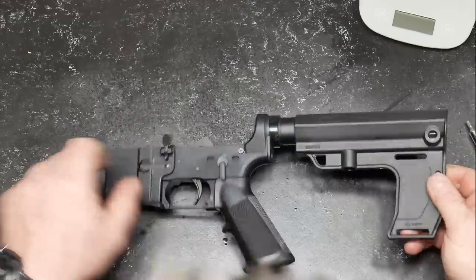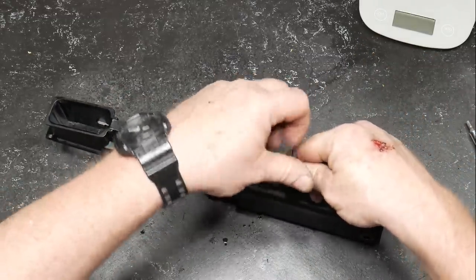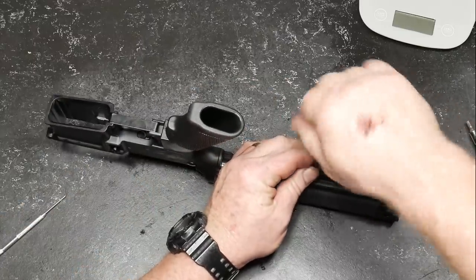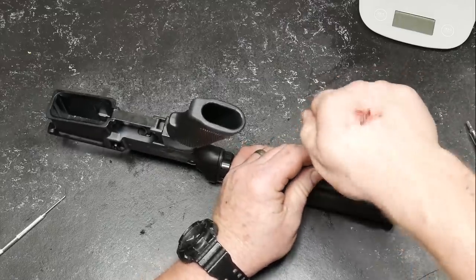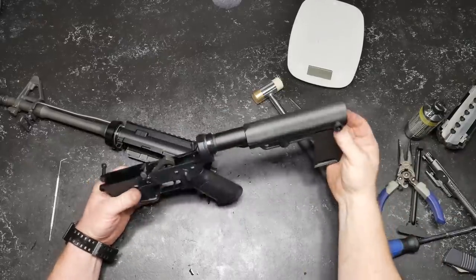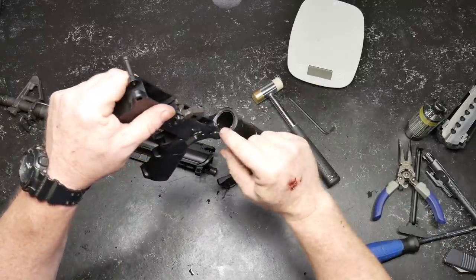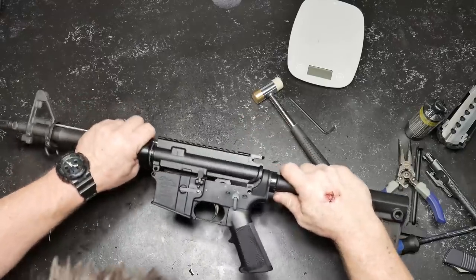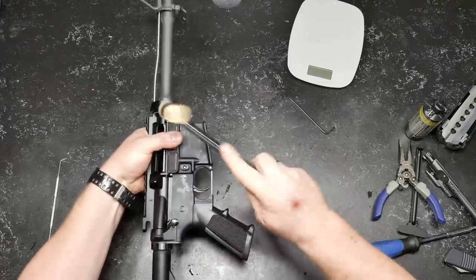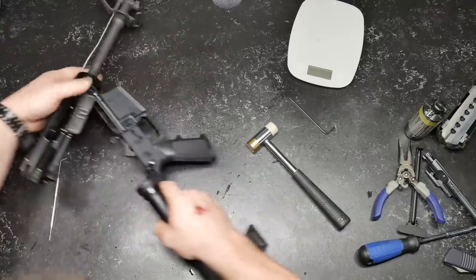There you go guys — that's the lower end of it with the Mission First Tactical brace. I've actually promised this build to one of the viewers and I'm going to send it off once we're done transforming it. There it is in all its glory — Mission First Tactical blade on there. One issue I had: I brought the buffer tube a little too far inside the upper receiver, which made things not want to fit. But I tapped it down and we're good.